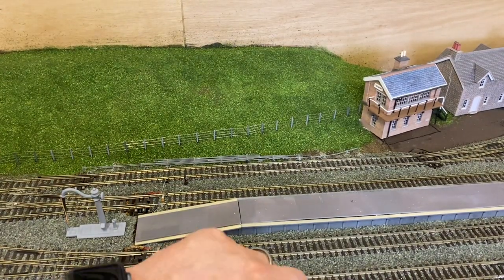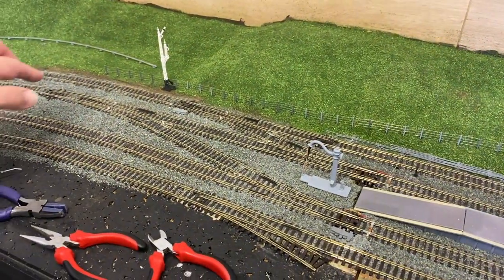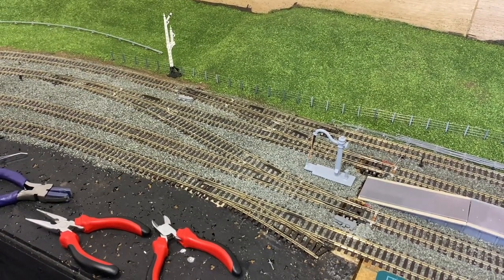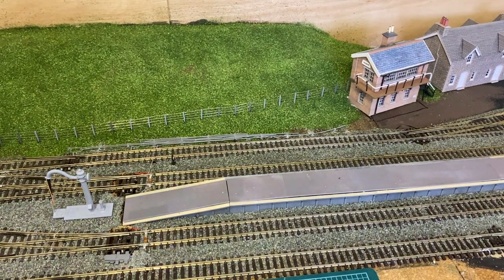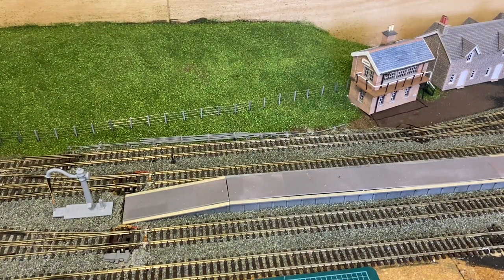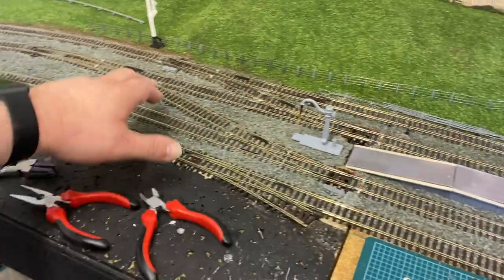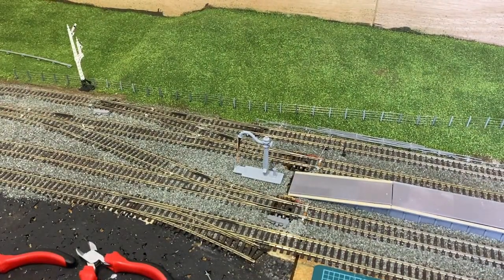Here you can see the finished fence. Unfortunately I wasn't anywhere near as careful as I wanted to be — one post broke, and one down towards the end broke as well, and this wire here is a little bit bent rather than straight. But it doesn't look too bad; I'm happy with the overall effect. I may give it a little wash to turn down the brightness and make the fence less bright. Also while we're here I've added some lineside furniture — this signal I've just glued in, and I've added a dummy point motor there and a dummy point motor there, so they don't interfere with the operation of the points. The whole scene is really starting to come together.